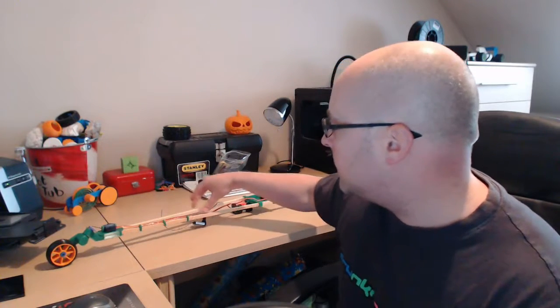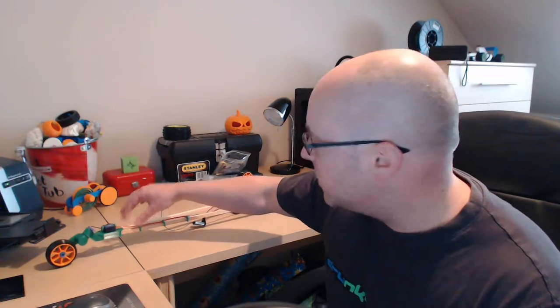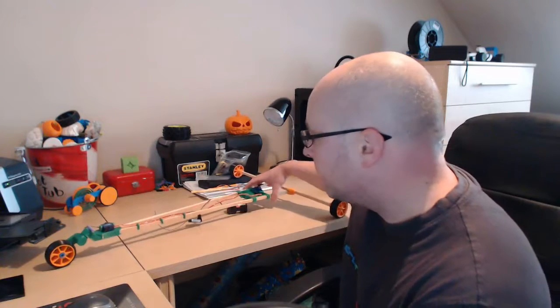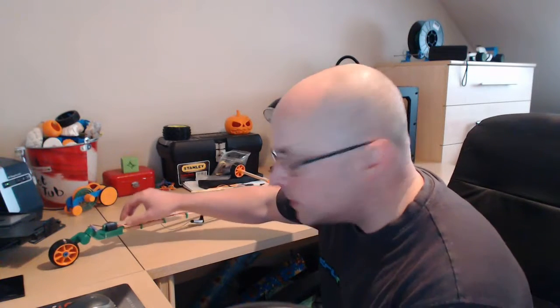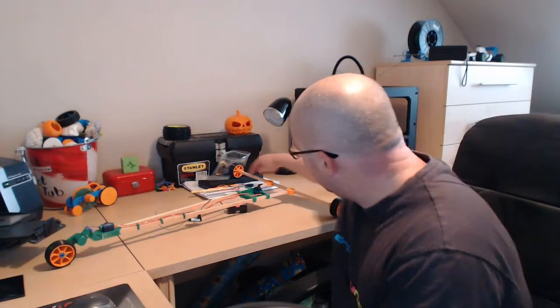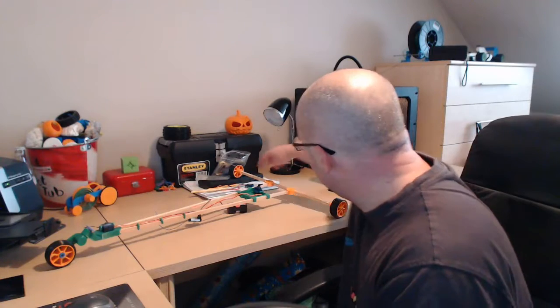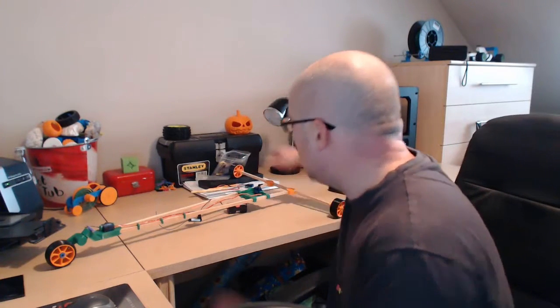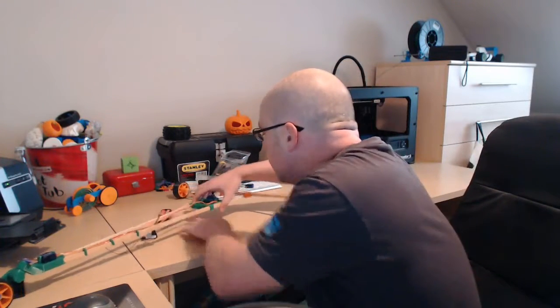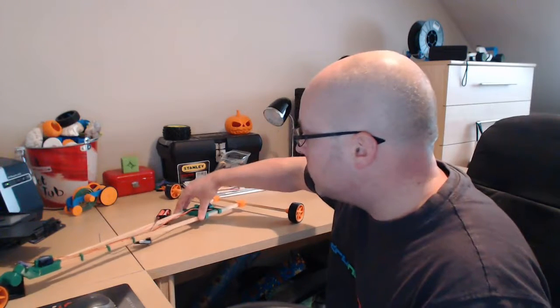I've used the wooden dowel because it's difficult to 3D print something this big and this thin and this long on a desktop 3D printer. So I'm going to use a wooden dowel for this part to basically create the chassis. The dowel goes into the front here and it goes into these little back brackets across here, and the wheel axles attach to the ends here. It's fairly stable — this is just a prototype obviously.